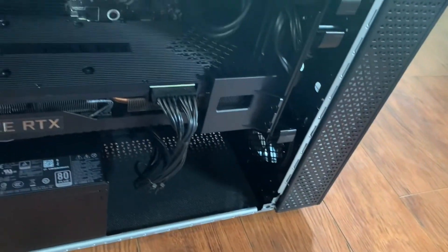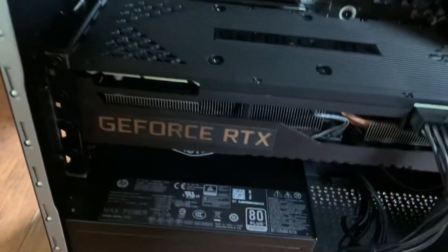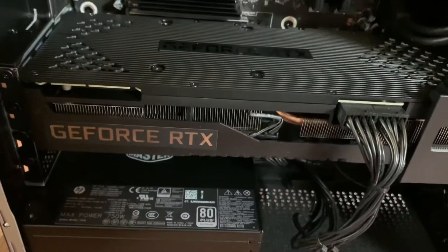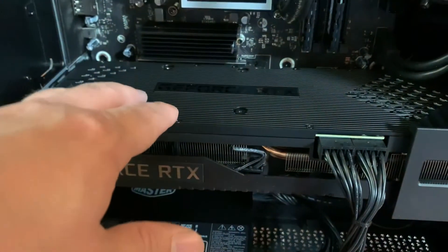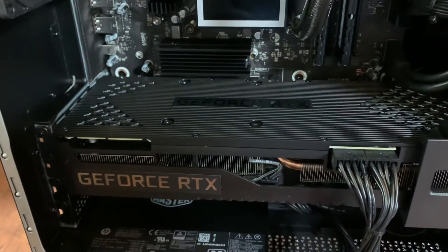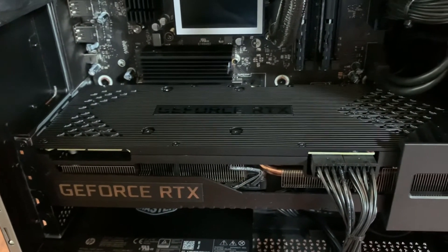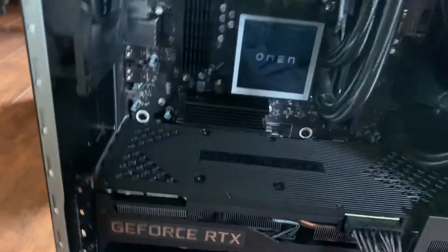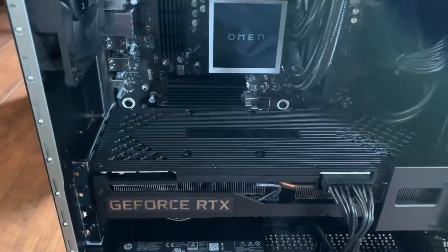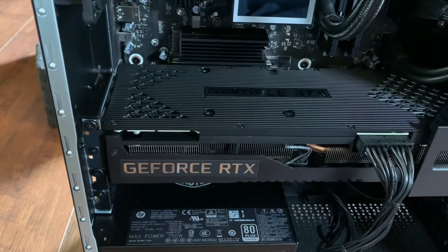All right, now that we have it opened, this is what it looks like and I'm very impressed. Beautiful GeForce RTX — as many of you know, these cards right here, a legit Nvidia GeForce card, are going for over two thousand dollars right now. And that's just for the card — that's not for the whole computer. Just for the card, and there's a link down in the description below if you guys are interested.